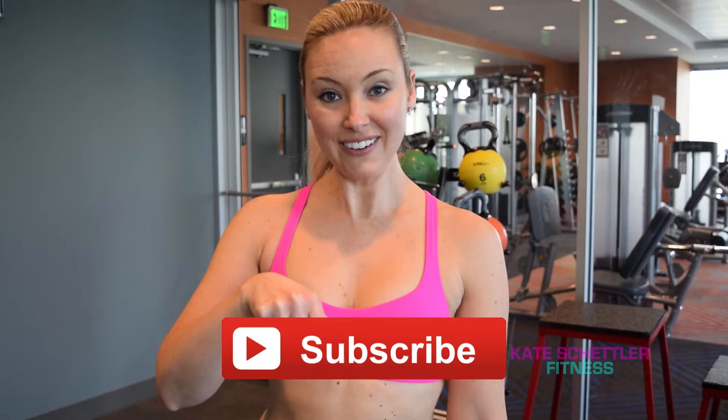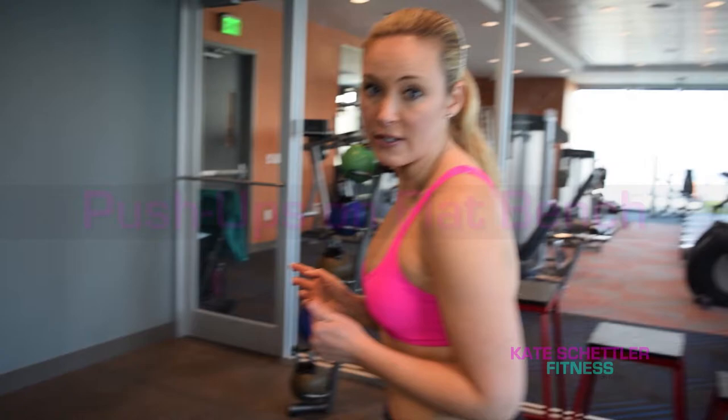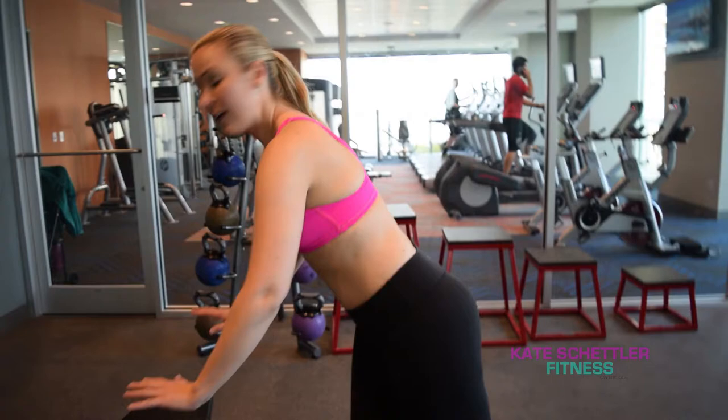Hey guys, welcome back! We're so glad you're watching today. Don't forget to subscribe, and today's exercise is a basic push-up. I'm showing you three options. The first option is using a flat bench, or you could use maybe even a long chair. You put your hands shoulder-width distance apart and pull your belly in.